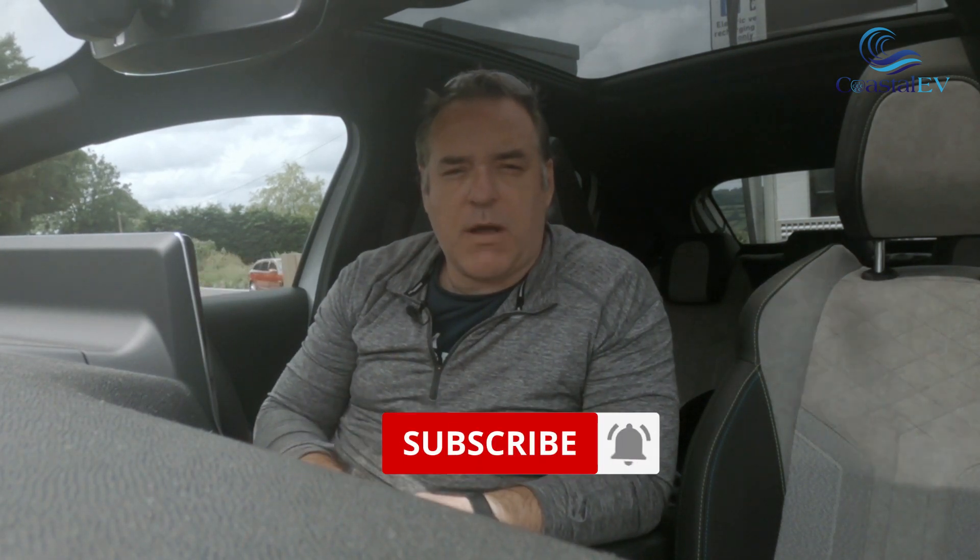I hope you've enjoyed this video. Click the like button, please subscribe, and we'll see you on the next one.